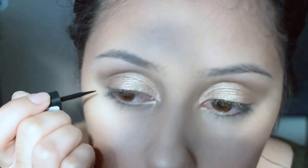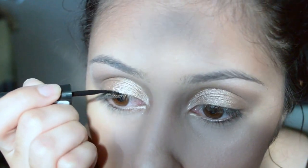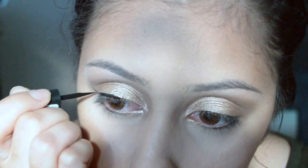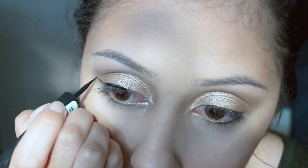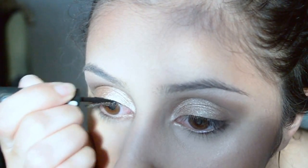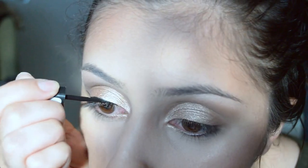Next, I'm going to take my Sephora liner in black and use that to create my wing look. Today I'm not using any sticky tape because this is going to be all freehand, and let me tell you, it takes lots and lots of practice to work with liquid eyeliner to get that perfect look.